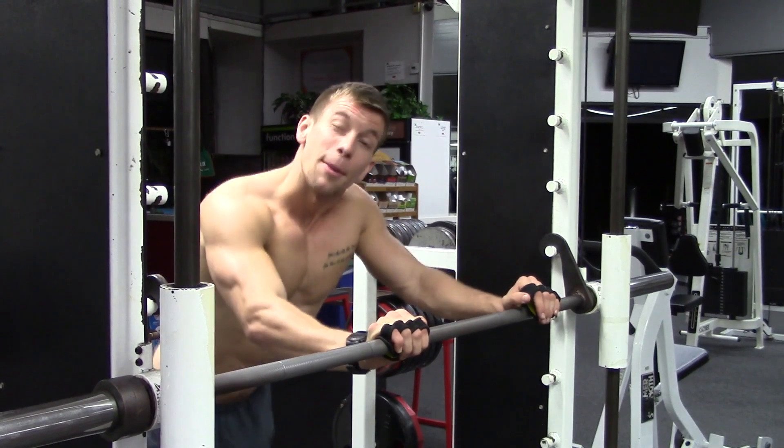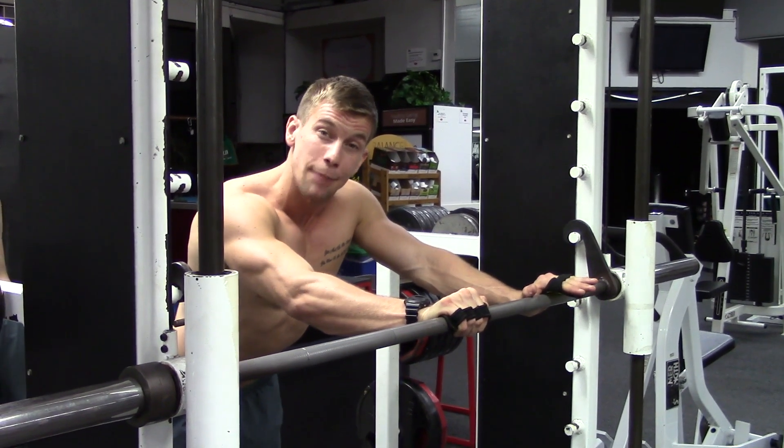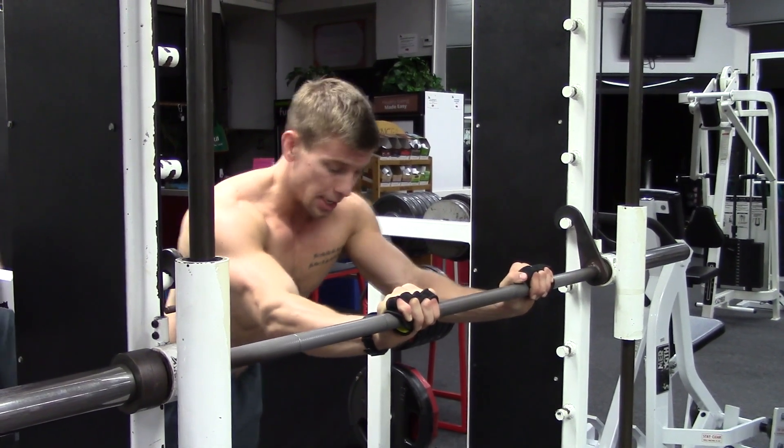Walk your feet back just a little bit, feet about hip width apart. Pull your hips down, brace your core, and keep that turned on the entire time so you don't arch your back up. Hands about shoulder width apart and keep your elbows nice and tight throughout the entirety of the exercise.